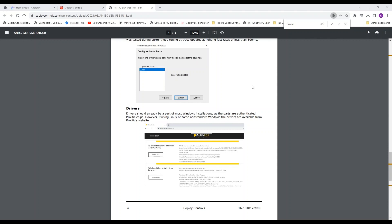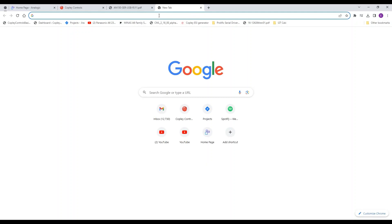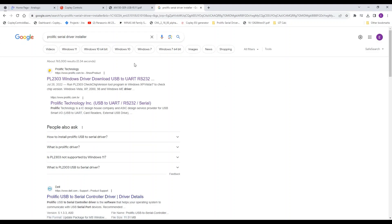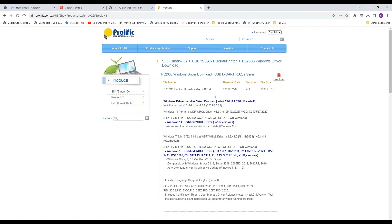The solution is to go to the Prolific website — they have the drivers right there. It's a quick Google search away: just search 'Prolific serial driver installer' and it'll be the first link at the top of the page. Click that and download the zip file.